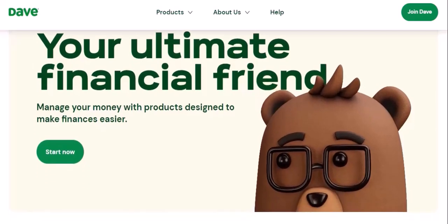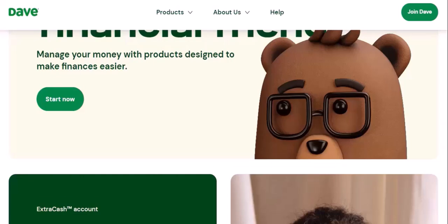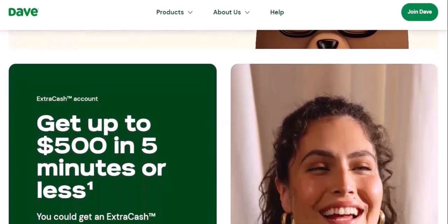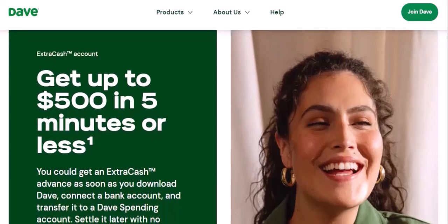How to activate your DaveCard: Online activation — visit the Dave app or website and follow the instructions. Phone activation — call the number provided on your card to activate it.